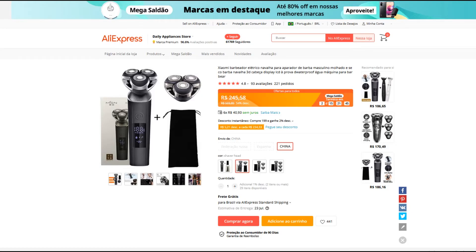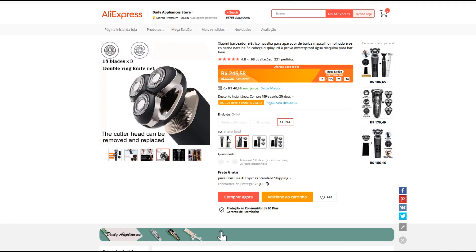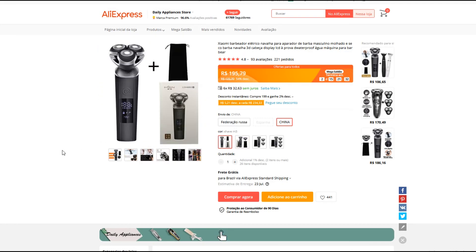E é caro, né? Você vai ficar pagando toda vez que for fazer a barba 25 pila. E chega no final do mês e dá bastante. Então, compre mais barato. Isso só abre dinheiro pra você fazer as coisas que realmente você precisa investir um pouco mais — pode investir um pouco menos. Tá aqui a opção, na descrição do vídeo.